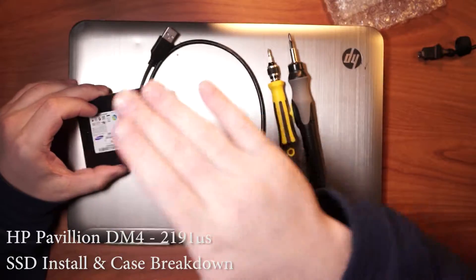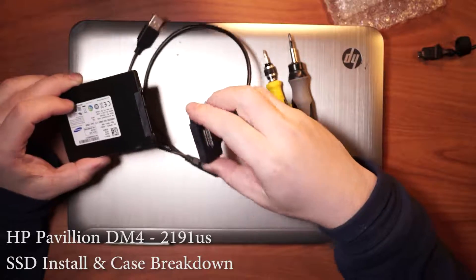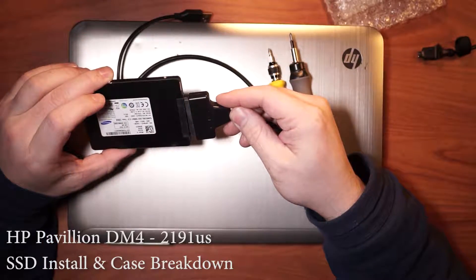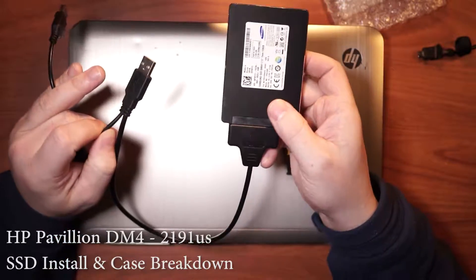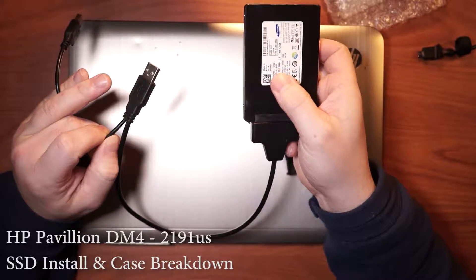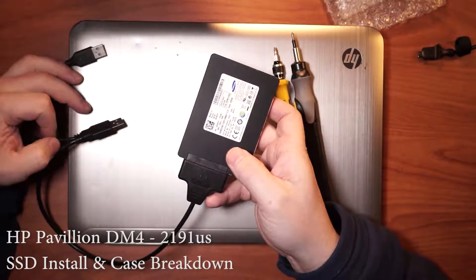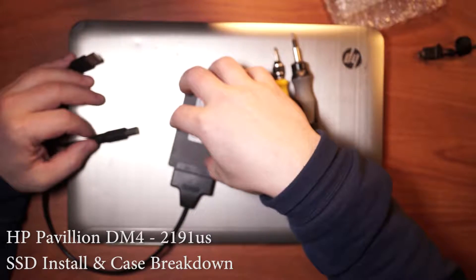But instead of just putting this into the laptop, what I'm going to do first is use this device — you can find all the links in the description below. This is an adapter so I can plug it into the side of a different laptop or this laptop, and take the information off of the drive here and clone it straight to this drive.